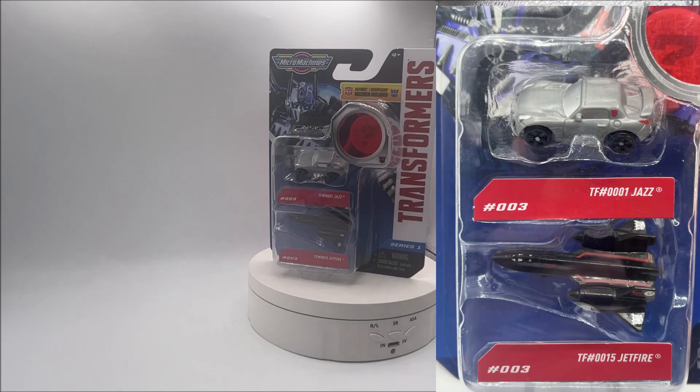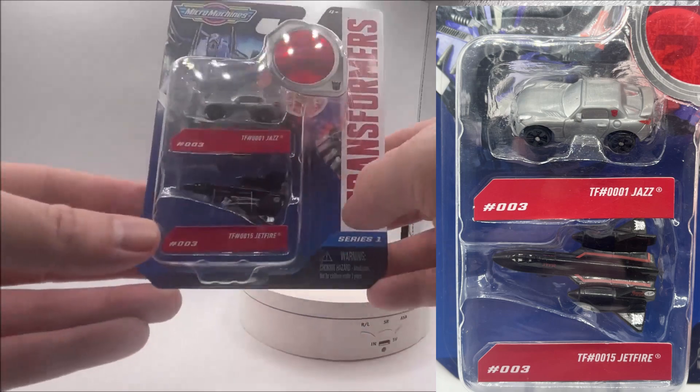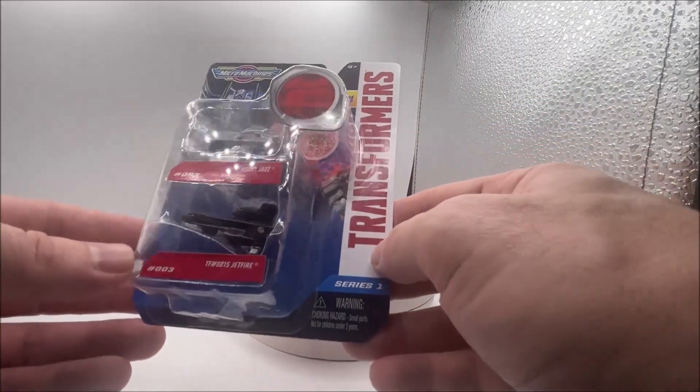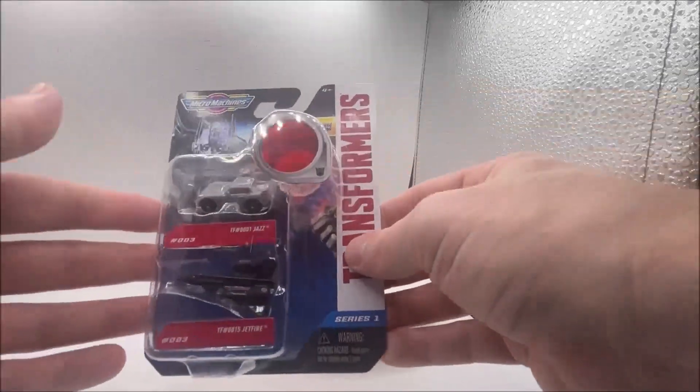Number three in the set is Jazz and Jetfire. Jetfire is that really nice SR-71 Blackbird — I love that aircraft, it's so awesome. Again on the back, just very generic.